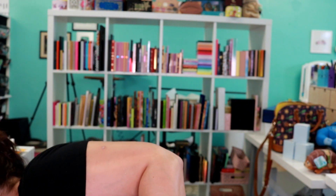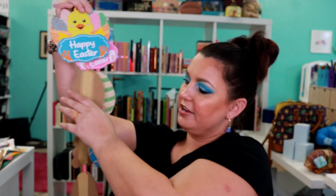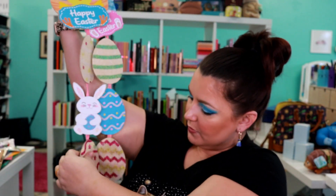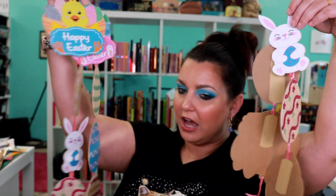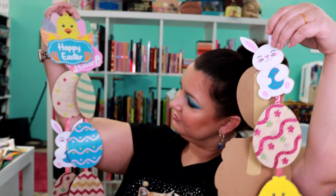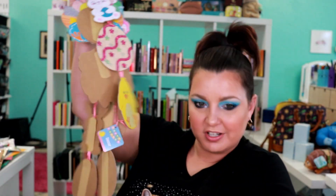Last but not least from Dollar Tree, I have a big box sitting over here. I bought a few of the eggs — you can see they're different. I bought two of each and we've got some bunnies in here too and some chicks. You can kind of see how cute those are — aren't they adorable? You can dismantle these and use them for so many different things.